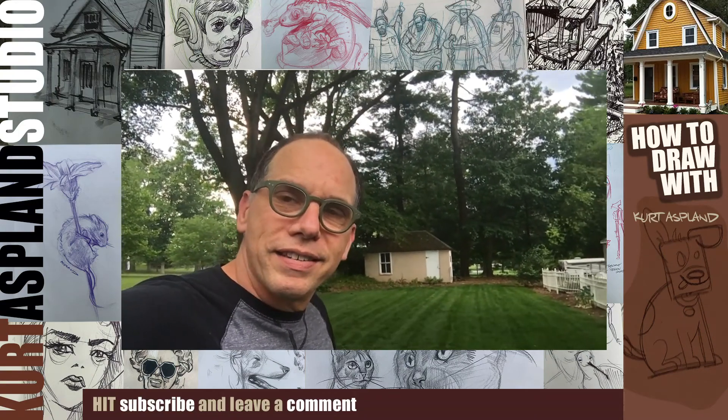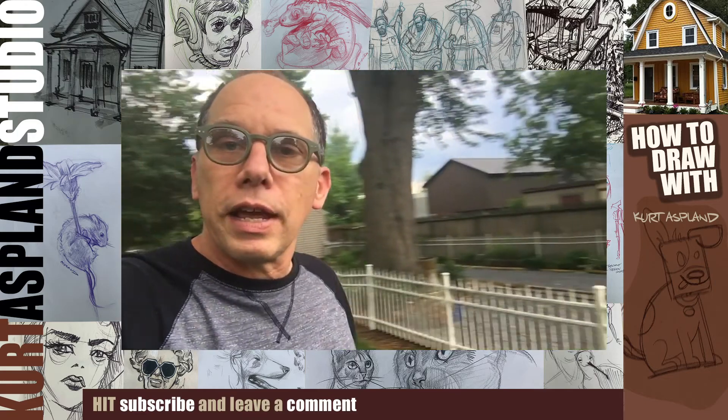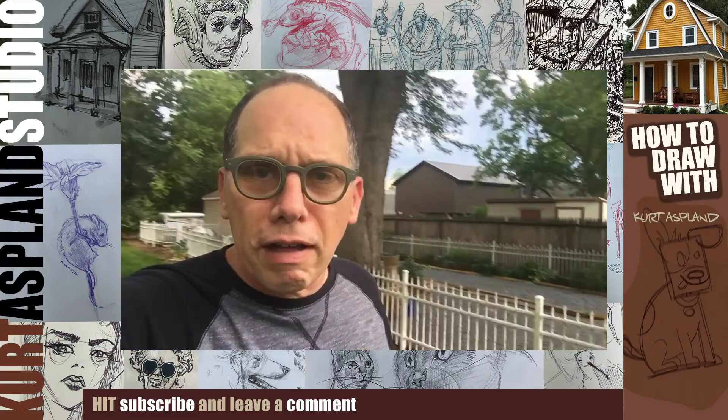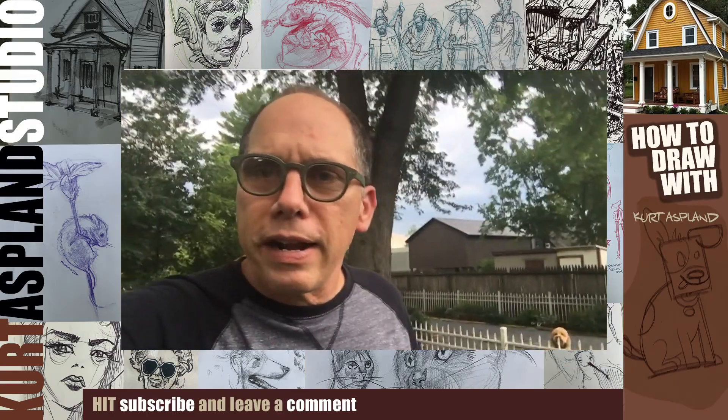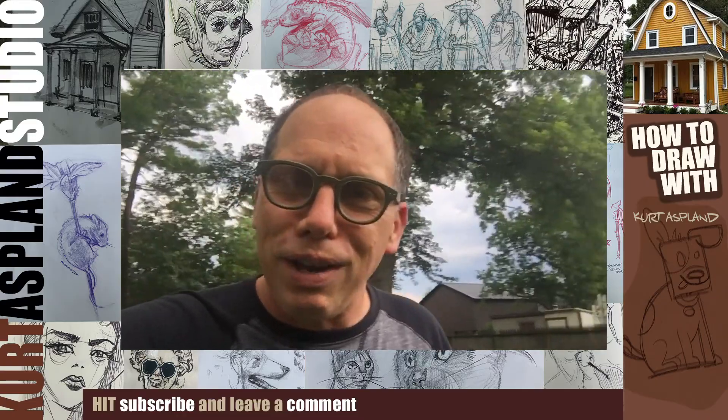My name is Curt Asplen and this is my studio. I have a special guest here who's like my next-door neighbor — that's Lucy the dog. Lucy gave me the bright idea that maybe today we should draw some dogs. So come on, let's go draw some.